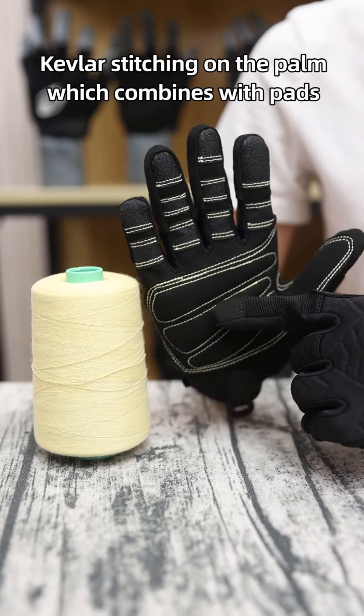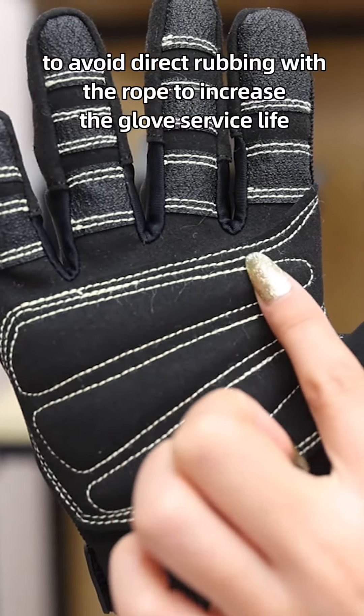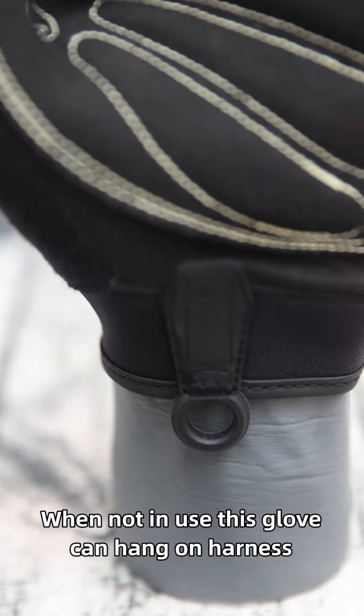Keep stitching on the palm which combines with pads to avoid direct rubbing with the rope and increase the glove's service life.